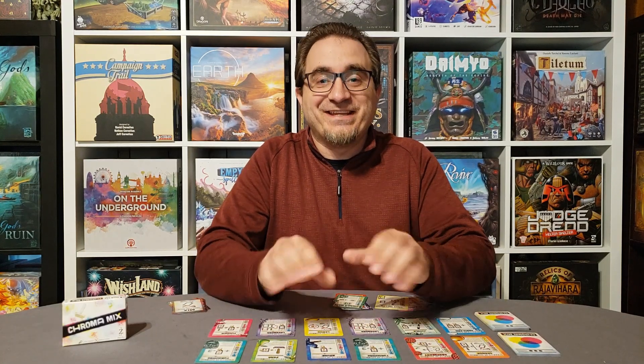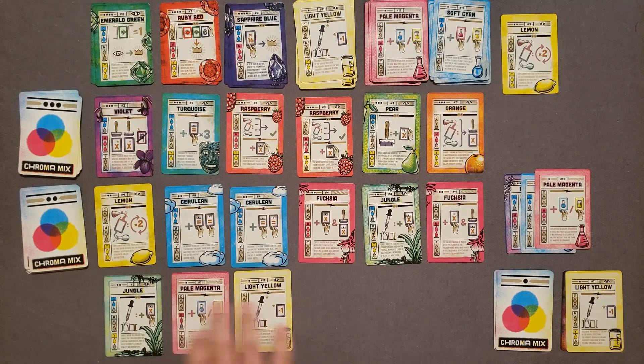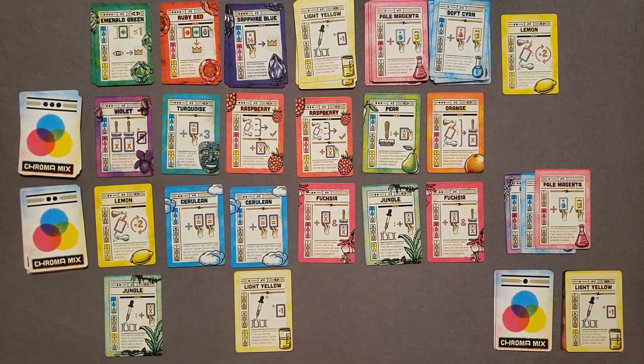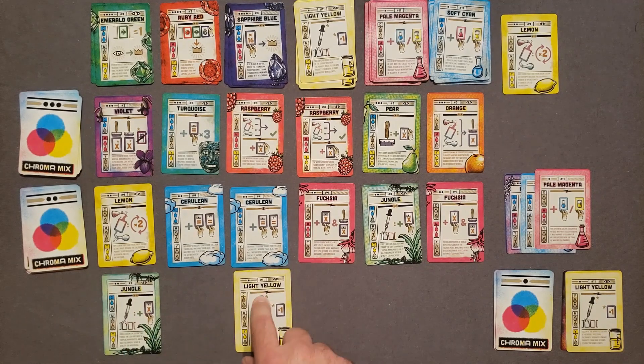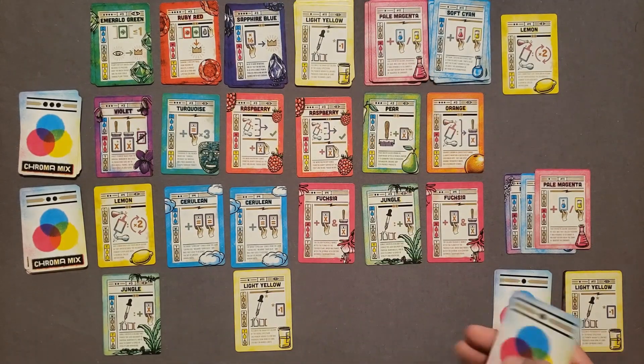Color theory is the study and practical application of mixing colors. I know nothing about this subject — my dad, who's an artist and was in the sign business for many years, knows a lot more about color theory than I do. But this game has you mixing basic colors like cyan, magenta, and yellow, and trying to mix them progressively towards the vibrant colors of red, green, and blue. I wouldn't have ever thought of making a game with this theme, but it worked so well.